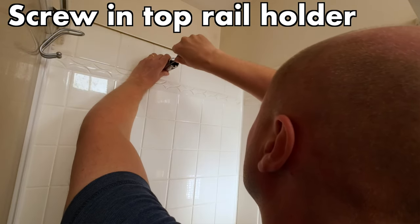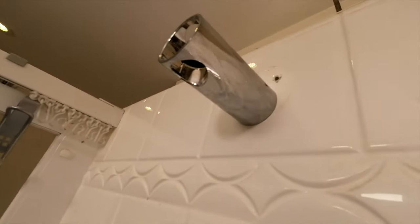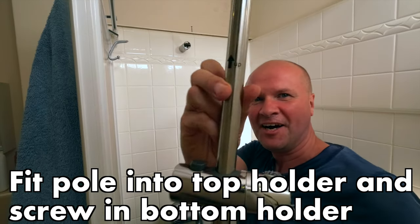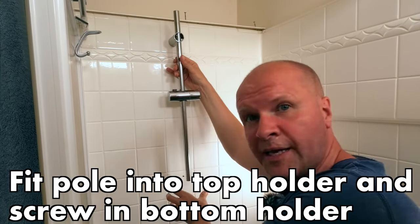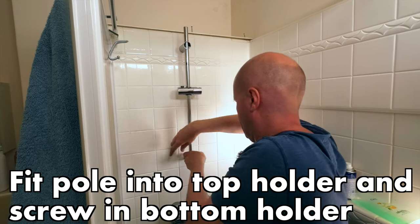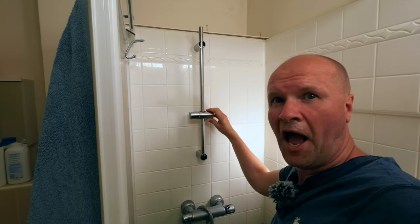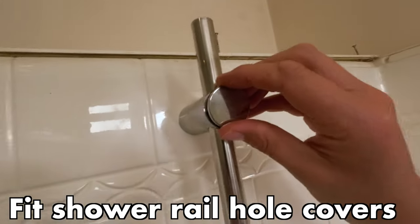Now we're going to slide the pole into the holder, feeding it through the hole. Now I can fit the bracket underneath to hold it by the base. This hole here is going to take the pole, and there's a little notch that matches the notch in the pole — so now it doesn't spin, it's locked in place.